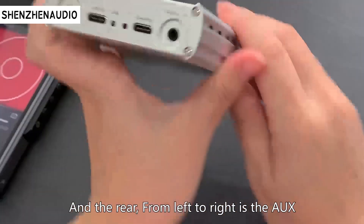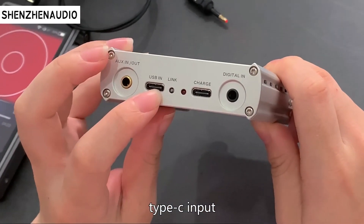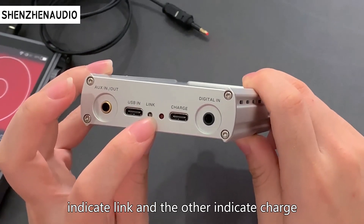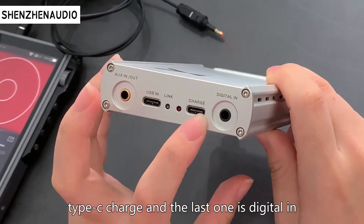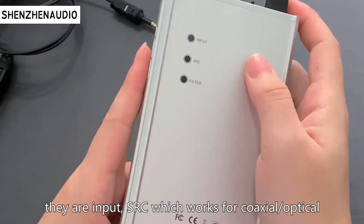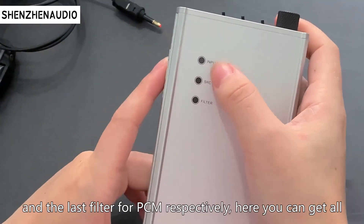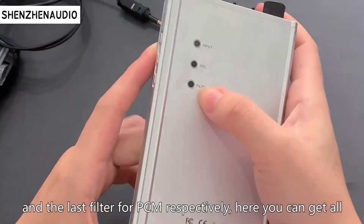On the rear, from left to right, is AUX, then a Type-C input — one indicates link and another indicates charge — and a Type-C charge port, and the last one is DGT. Also, there are three buttons on the left side: input, SRC, which works for coaxial, optical, and the last for PCM respectively.